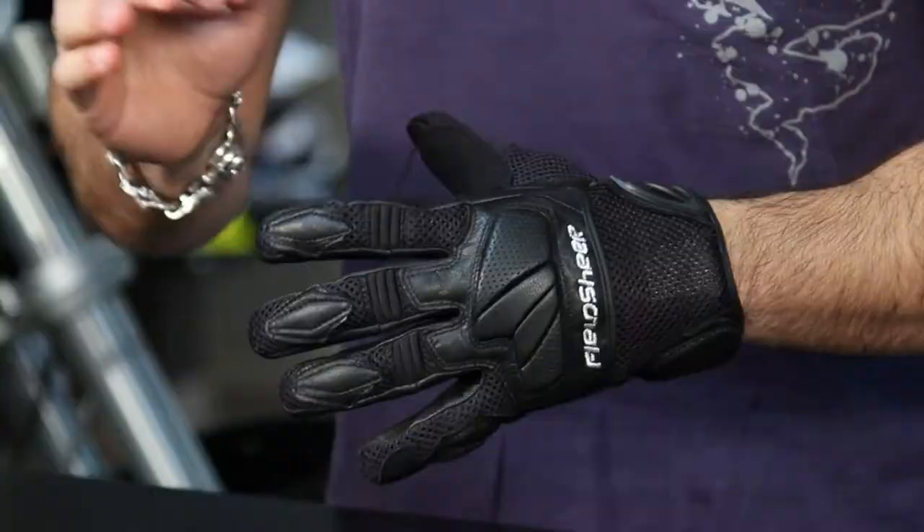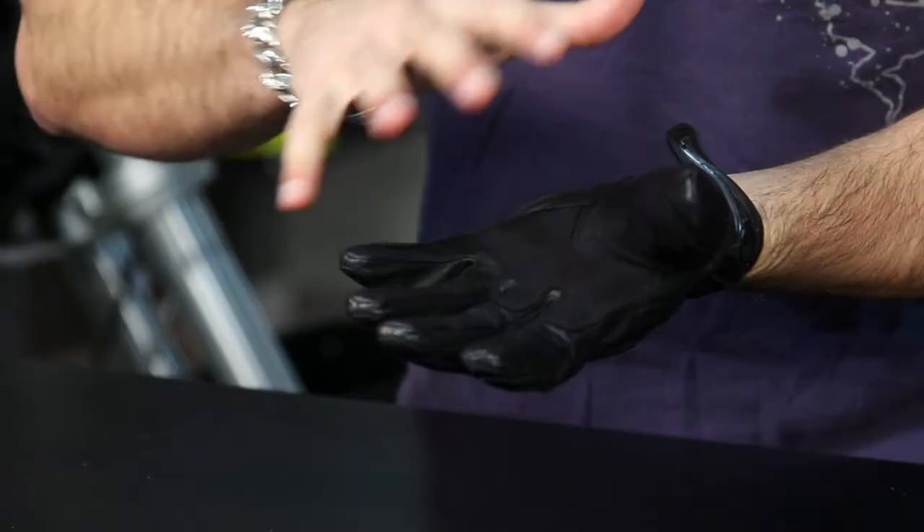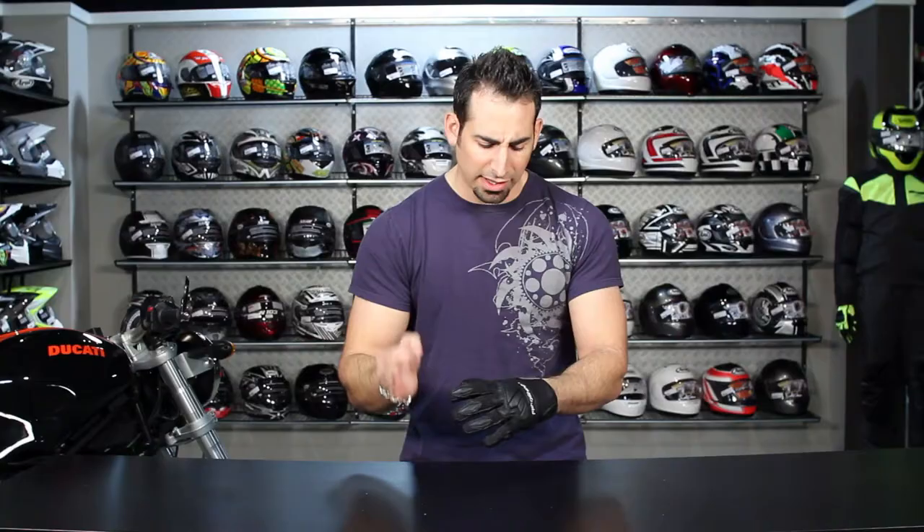It's a short cuff glove with mesh on the back, and you have goatskin construction in the leather areas for added protection. It's designed to be a short cuff glove for sport style riding for warmer times of the year.